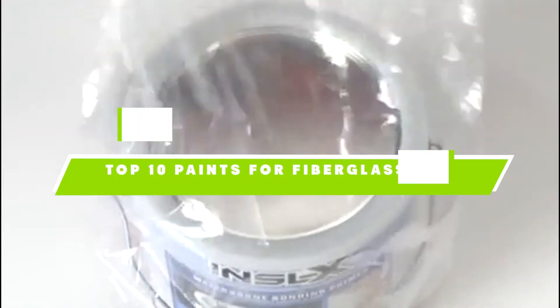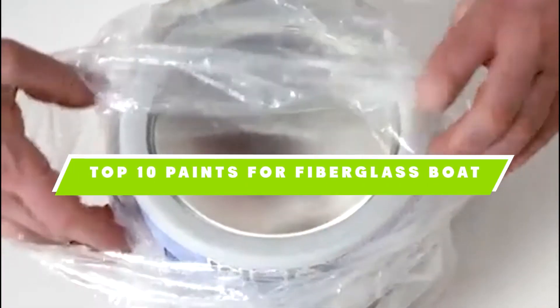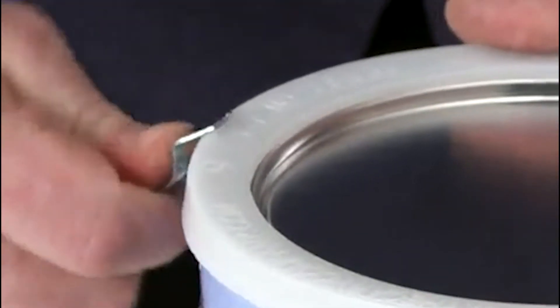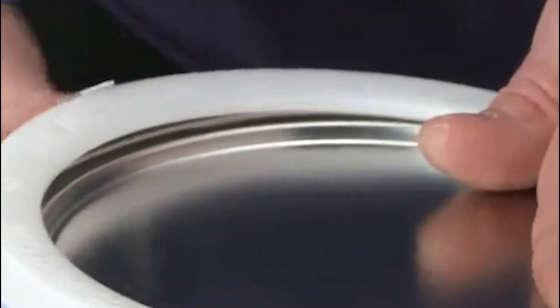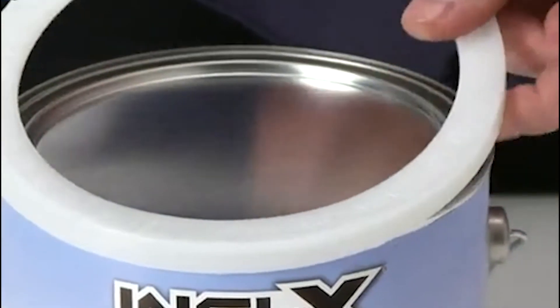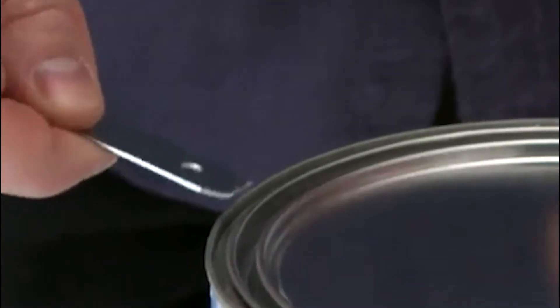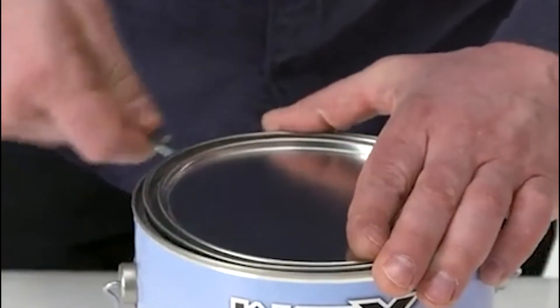If you're looking for the best paints for fiberglass boat, here's a list you must see. We made this list based on our personal preference and sorted it based on their features, prices, quality, durability, and reputation of the manufacturers. We've also included options for every type of customer. So let's get started.